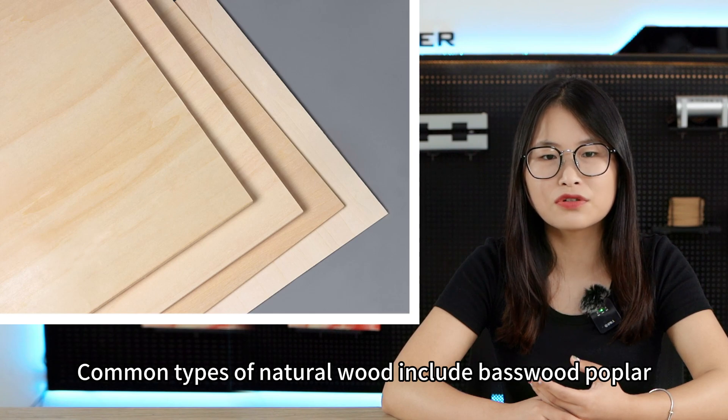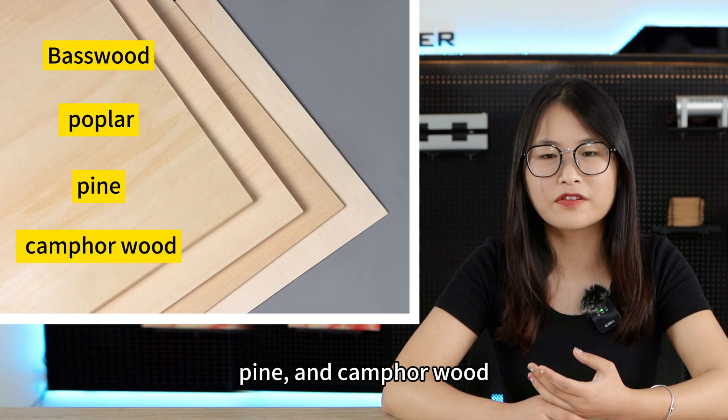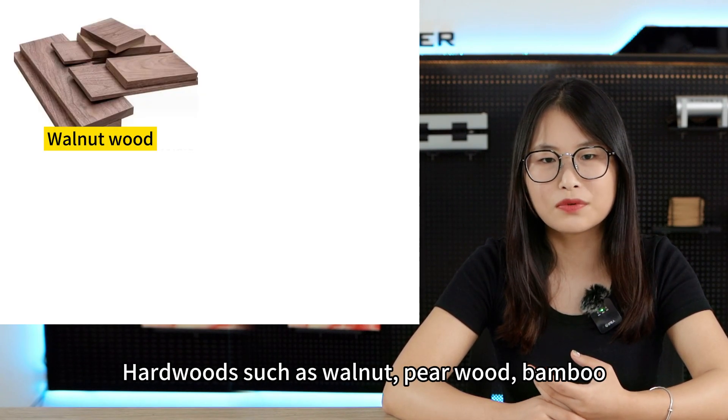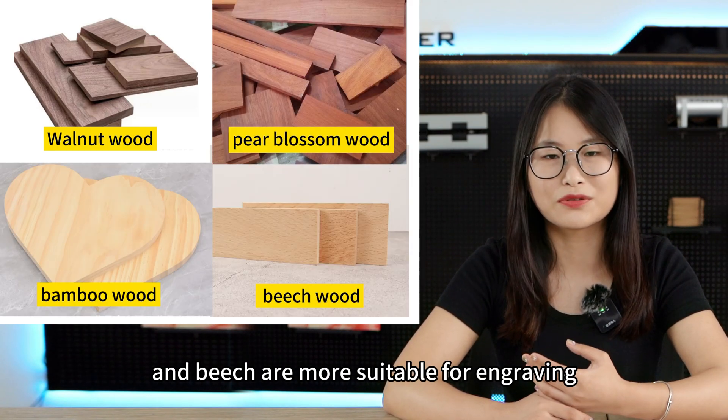Common types of natural wood include basswood, popular, pine, and camphor wood, which are relatively soft and can be cut. Hardwoods such as walnut, pierwood, bamboo, and beech are more suitable for engraving.